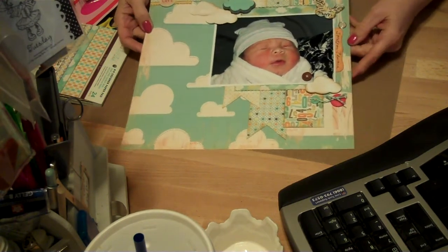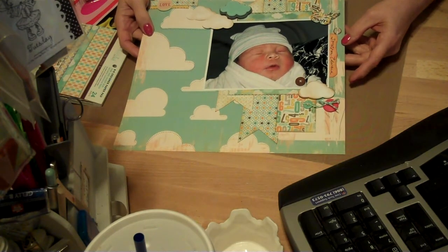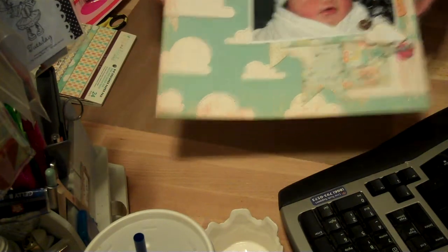He's almost six months old now. But that's the page I did. Check out her channel — again, it's SHAweb28 on YouTube. There's my page.